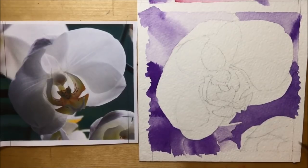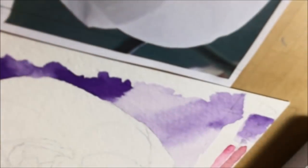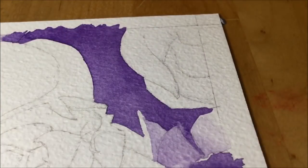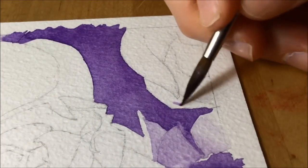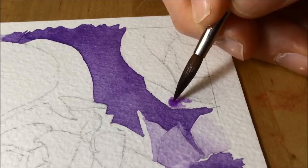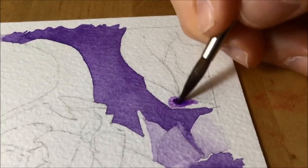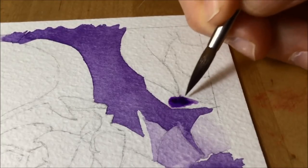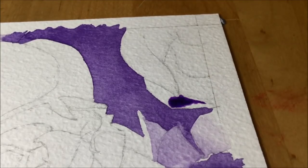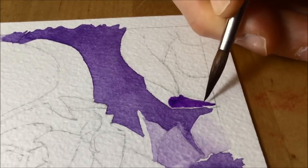Let me know in the comments whether you think that's a cop out or a cheat, or whether you think it's smart. Here I'm going to do the bottom right-hand flower, so I turn the camera around a little bit for a closer shot so you can see the brushwork and the paint. When I'm watching a YouTube video, I love it when they show the paint and the brushwork in super close up. You've already seen the picture I'm working from, so you've got a good idea of the orchid and how it's supposed to look.